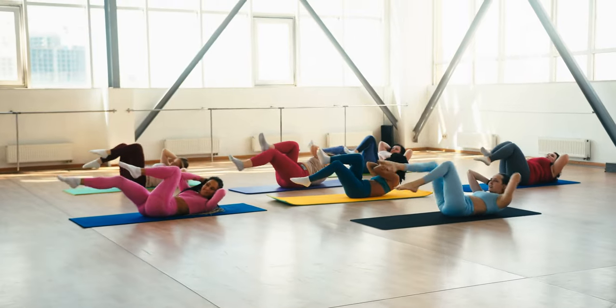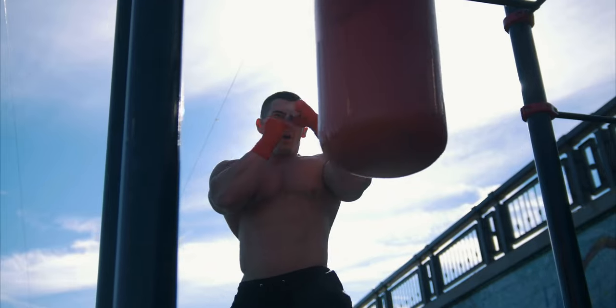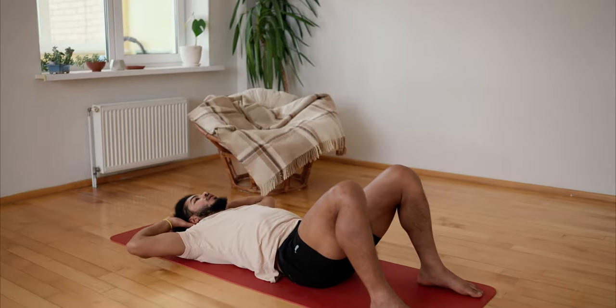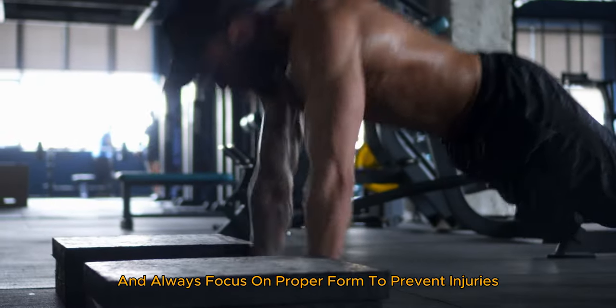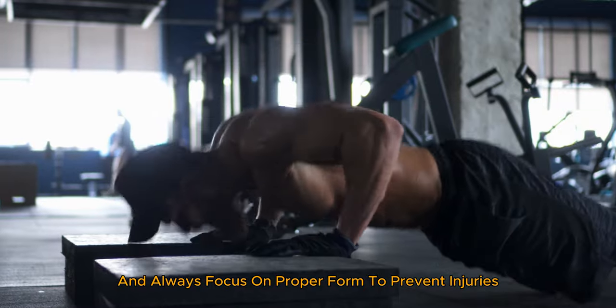There you have it, folks. Incorporating these boxing exercises into your home workout routine can help you lose weight, build strength, and stay fit, all while having a blast. Remember, consistency is key and always focus on proper form to prevent injuries.